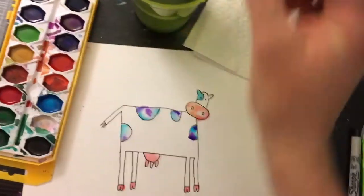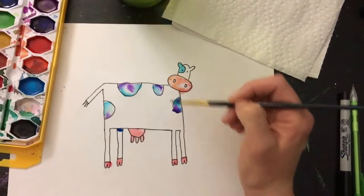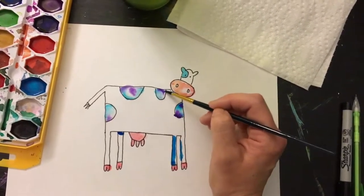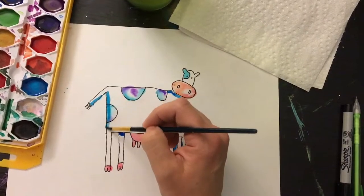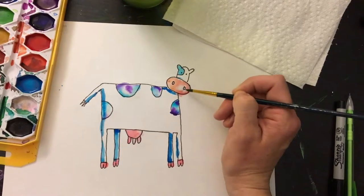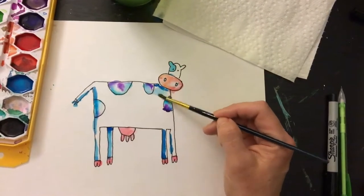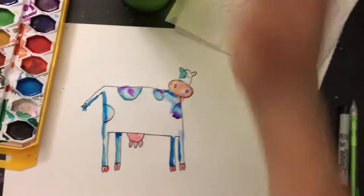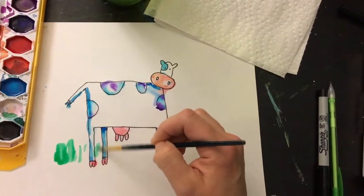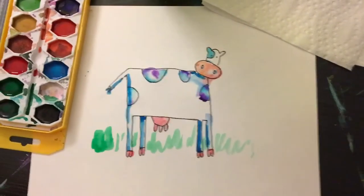I'm going to pick one more color — maybe just a little bit of dark blue to add some little dots for shadow in certain places where it might not get lots of light. And that's all there is to making this fabulous cow. I'm going to add a little bit of grass and we're going to call it a day. Have some fun — thank you, cow! Have a great day.